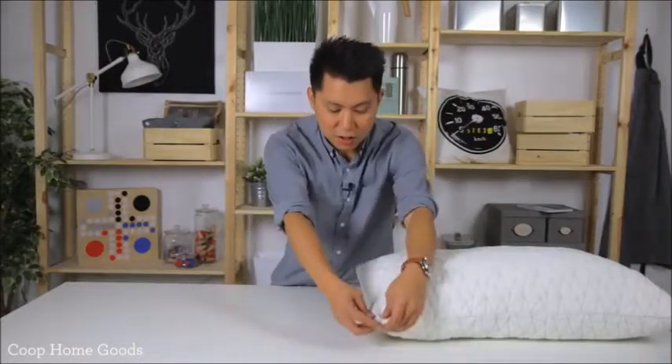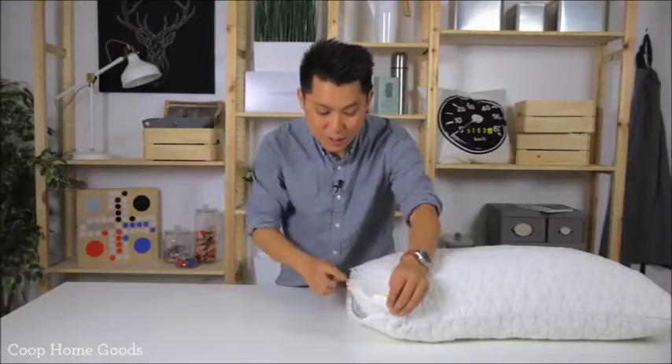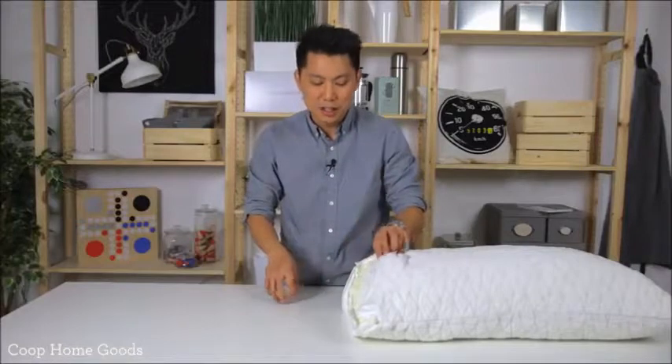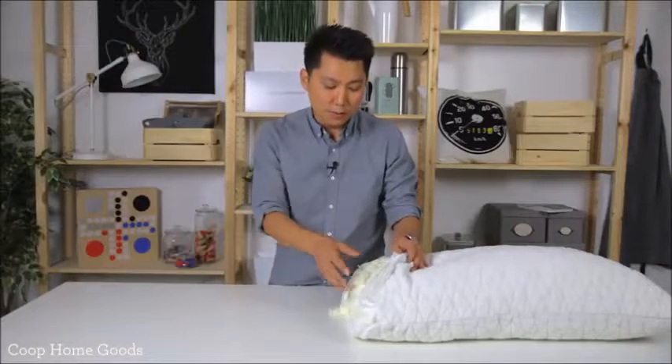Hey guys, Kevin from Coupon Kids. We're going to go over what makes our pillow different from all the other ones on the market. We've done countless hours of research and development — we've tried down pillows, buckwheat pillows, synthetic pillows, memory foam pillows, latex pillows — you name it, we've tried it. Now we combine all those good attributes into this pillow, but it all starts with the foam.